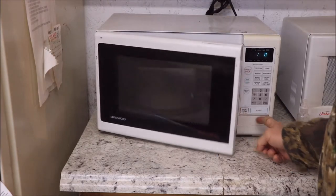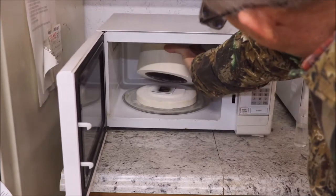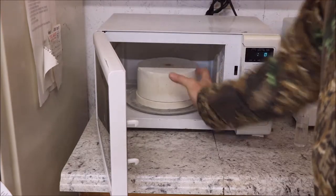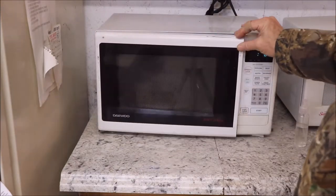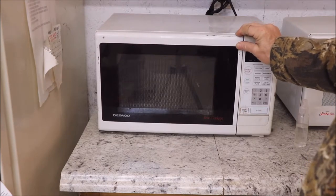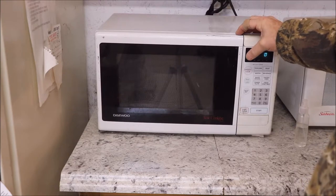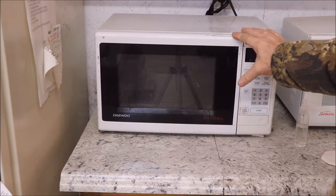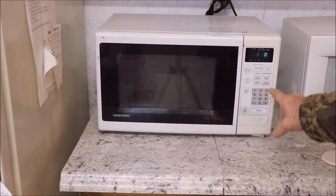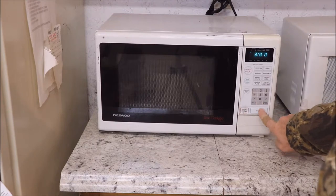The second three minutes is up. Let's check it again and see how it's doing. Everything is still in place and it hasn't started to heat up yet. I'll go ahead and hit it a few more times — it's probably going to take about 12 minutes to do this. When I get it down to pretty close to being finished, I'll show you what I've got. So here's the third three minutes, and we'll start it here.